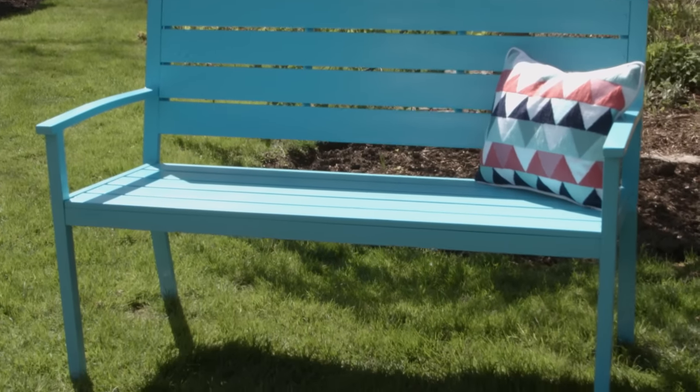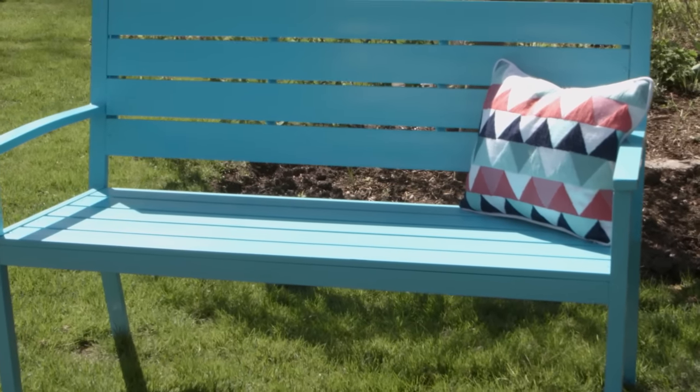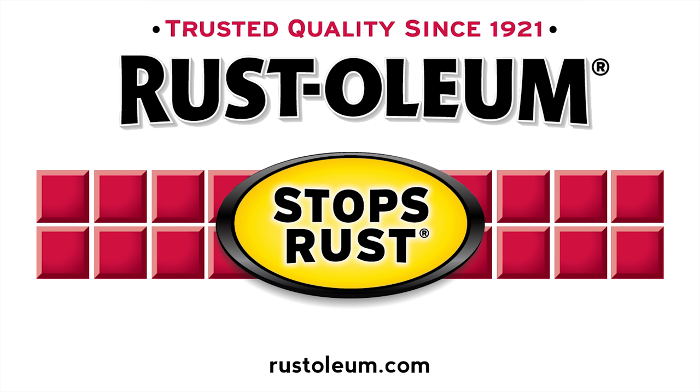To protect your outdoor project and keep that beautiful finish, the choice is clear. Rustoleum Stop's Rust Crystal Clear Enamel.